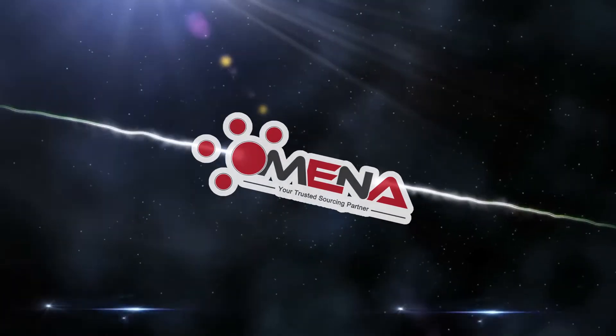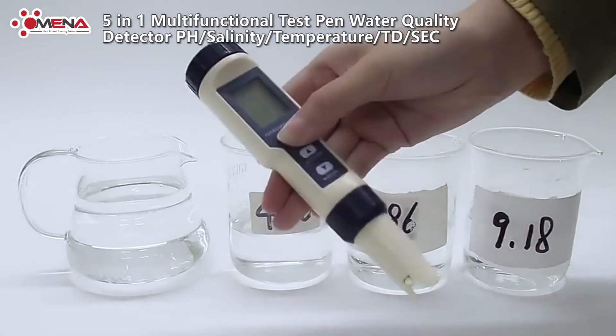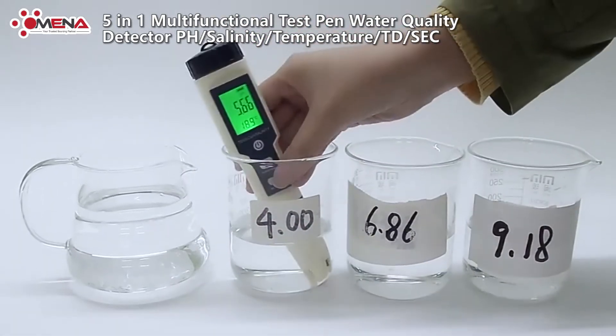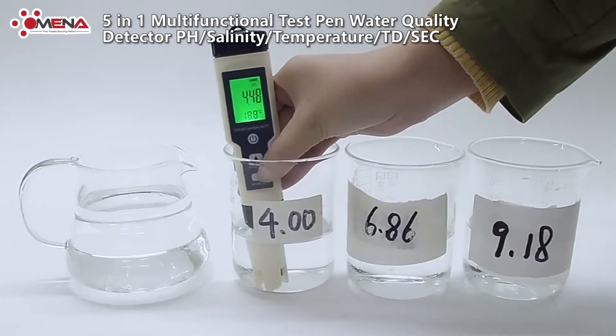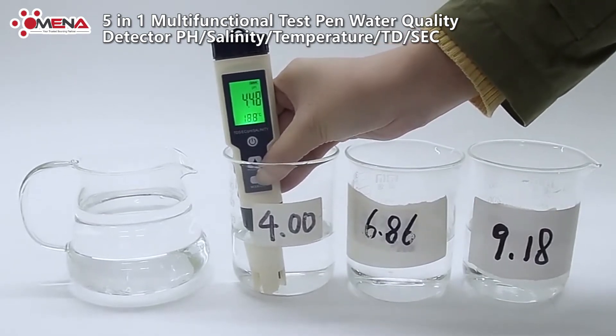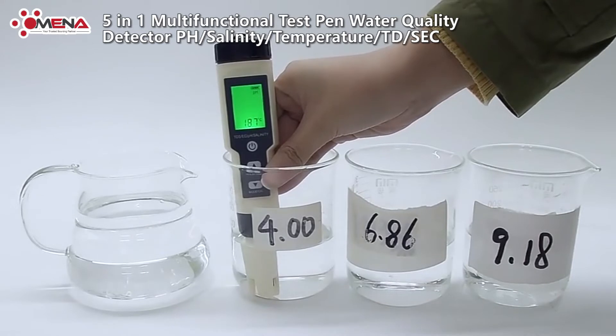Brought to you by the five-in-one multifunctional test pen water quality detector. This product has five functions in one: it can measure pH, TDS, EC, salinity, and temperature.